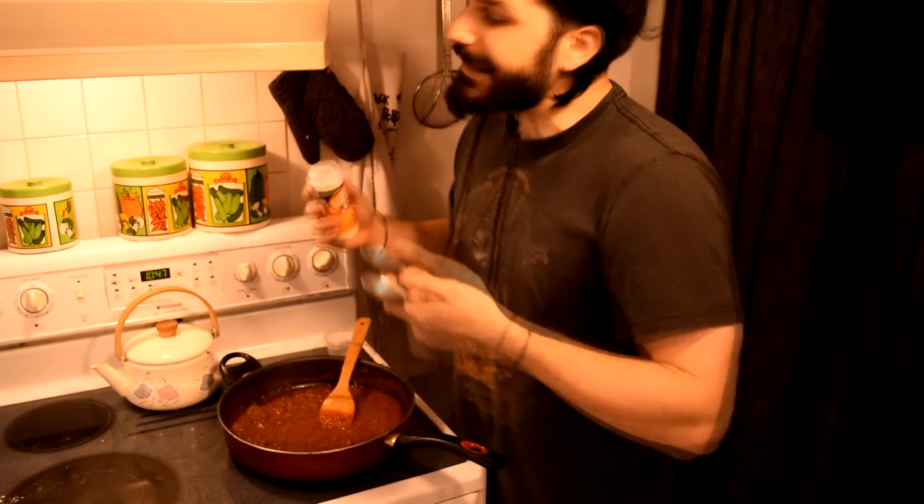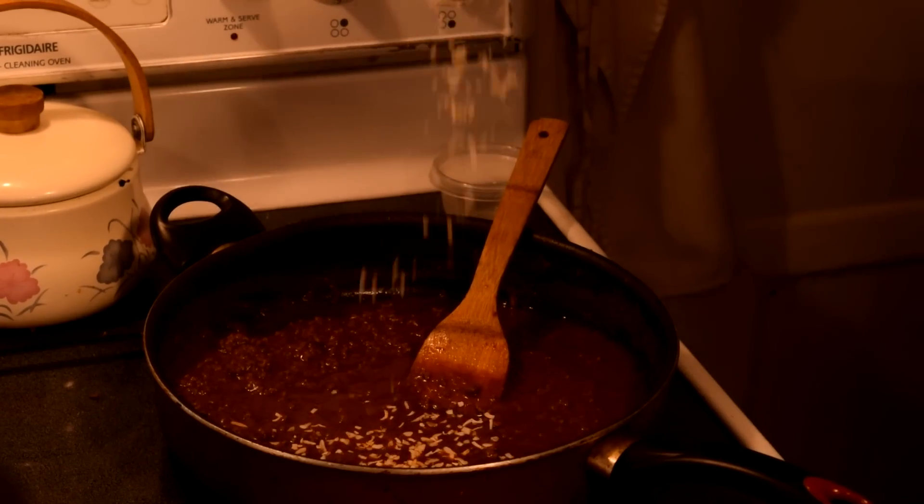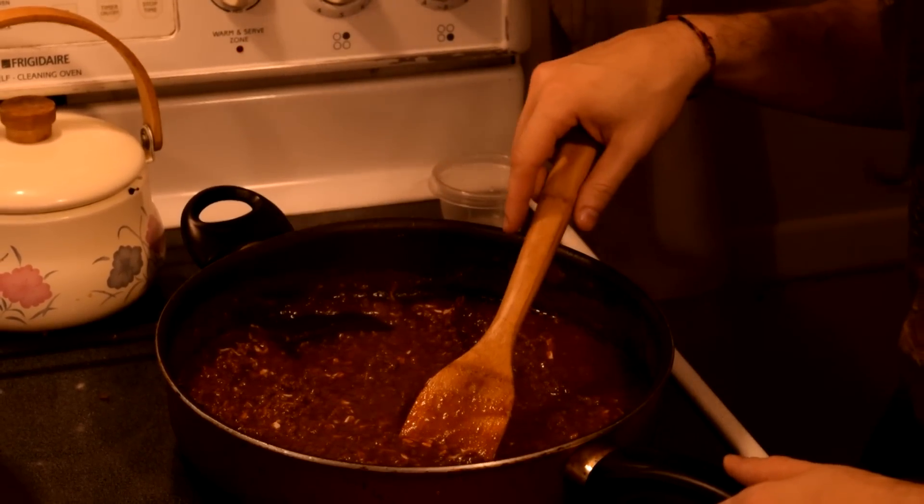One tablespoon of chopped dried onions. That's what the recipes said. We don't remember there being onions in the Chilito, but we did a general consensus and every single one said onion. I've never used dried onions before — like French onion soup mix. Yeah, I guess that is.